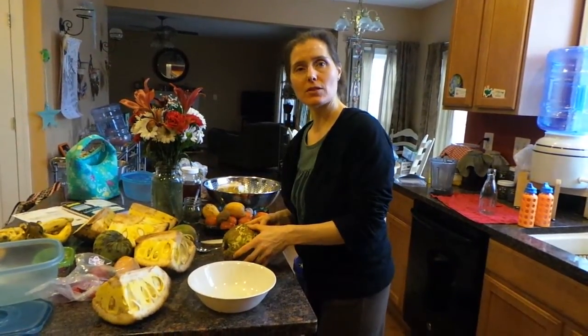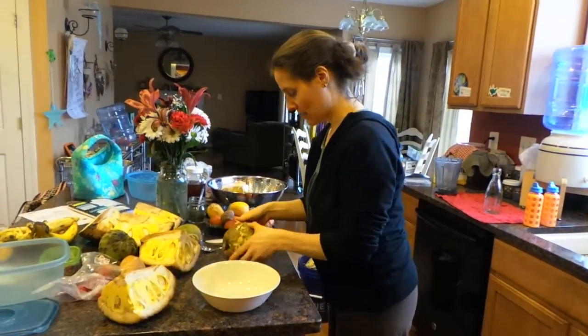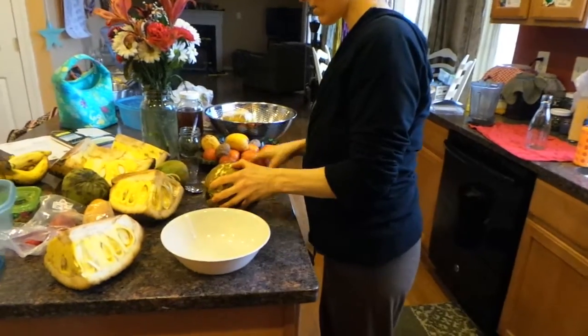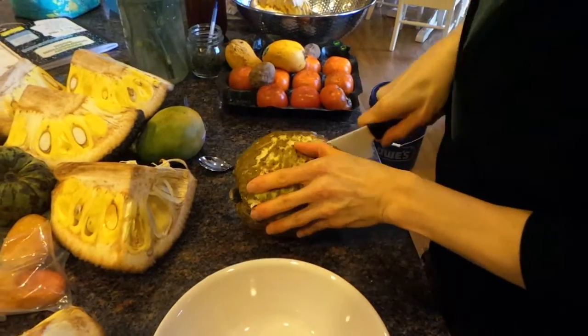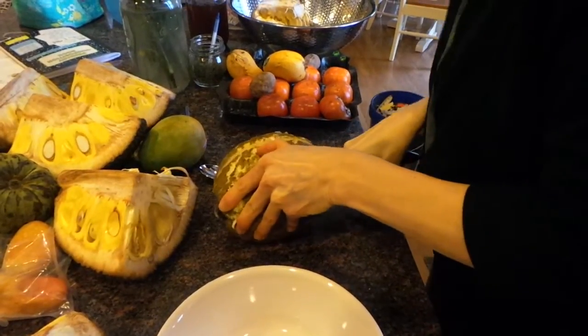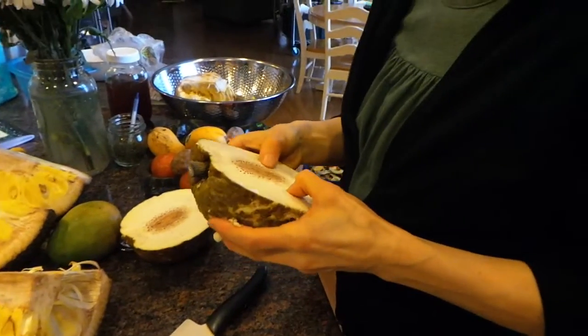I really don't know what you do with breadfruit. I guess I'm just gonna cut it open, cut it in half maybe. Look at this — it's so soft you can stick your finger in there. It looks sticky too. It doesn't look really yummy.